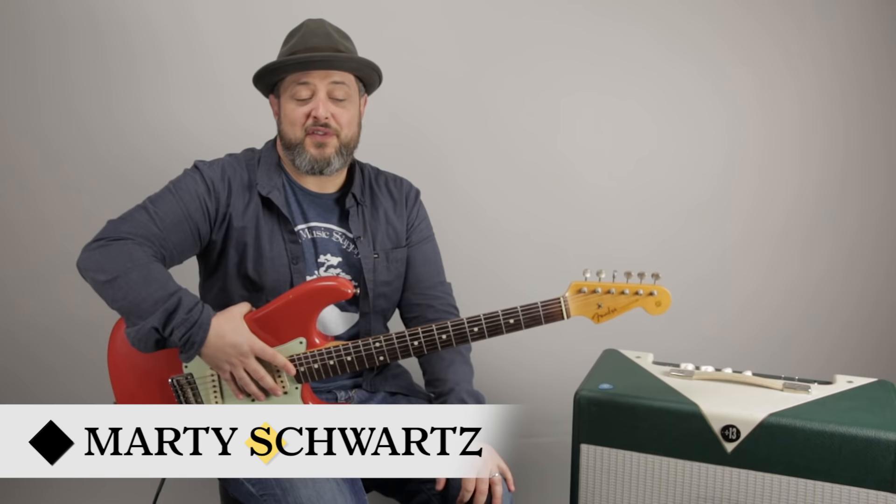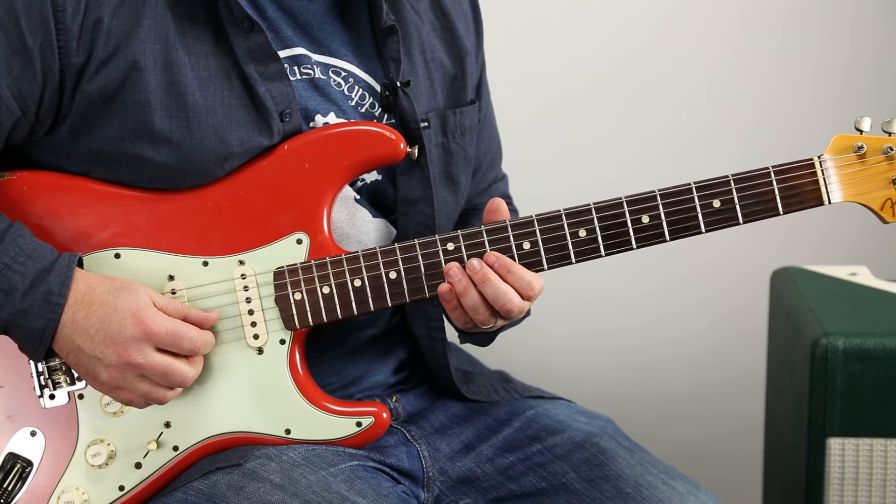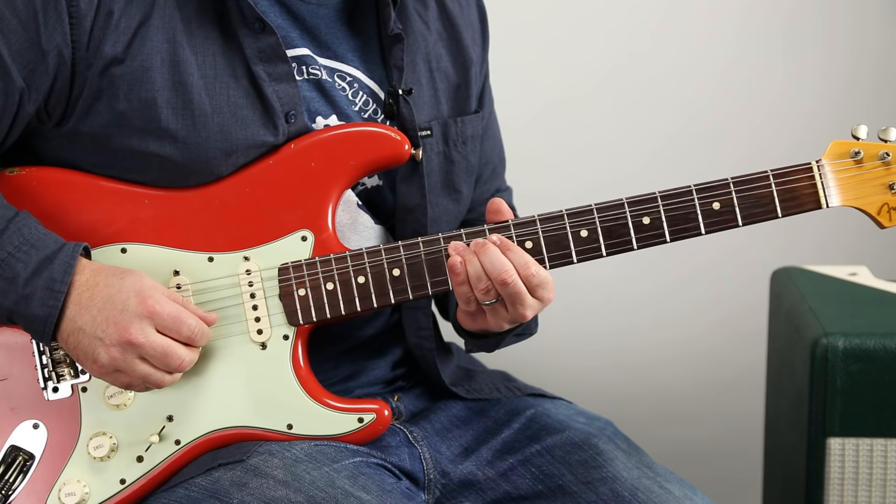Hey, what's up you guys? Marty Schwartz here with Marty Music. We're going to finish out the Sultans of Swing solo. Let's zoom in and break it down by little phrases. Let's start with the first phrase.